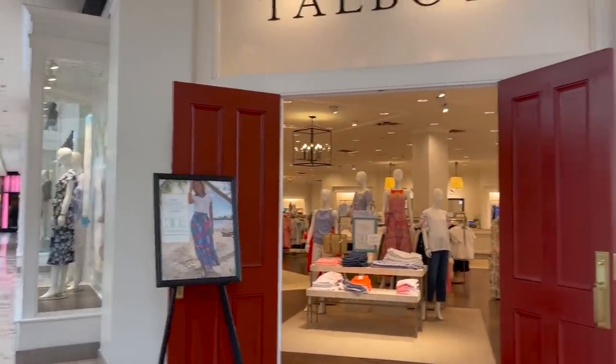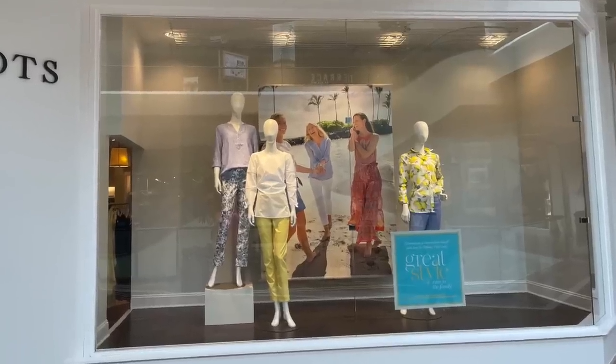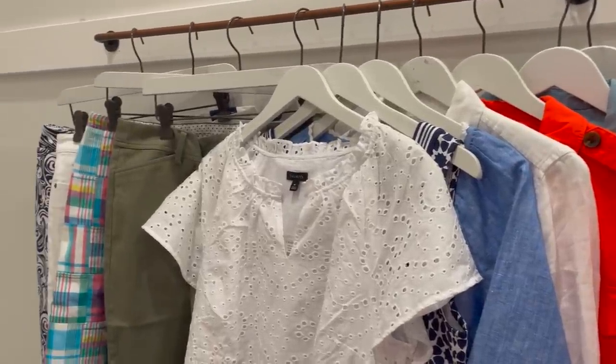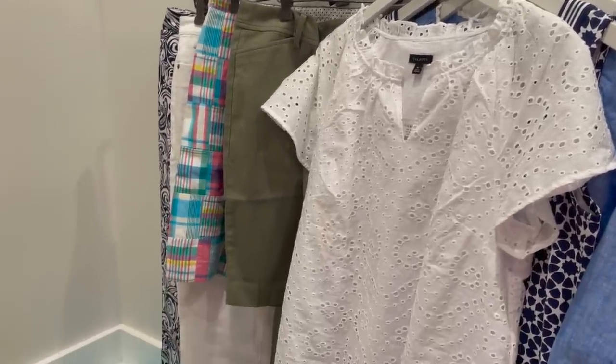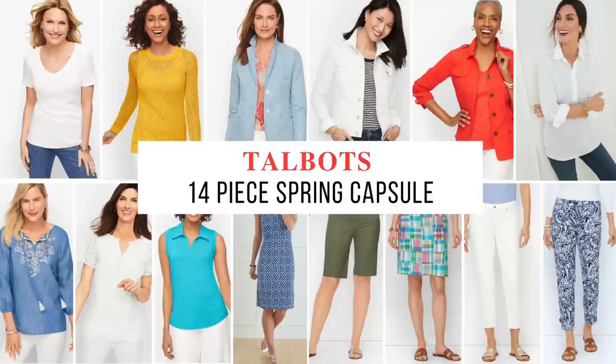Today we're talking about capsule wardrobes from scratch. I took a trip to my nearby Talbots, went in, and selected 14 pieces of clothes. From those 14 pieces, I was able to make 34 outfits. That is the whole concept behind capsule wardrobes — to mix and match and make a plethora of outfits out of just a few pieces. I'm going to show you the pieces I selected, how they work together, and all 34 outfits.